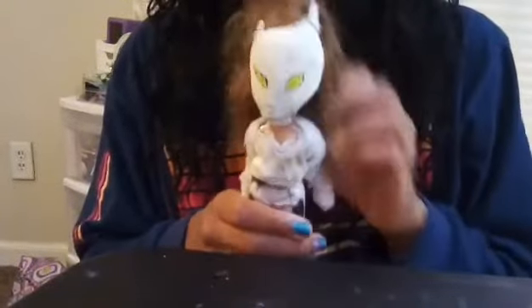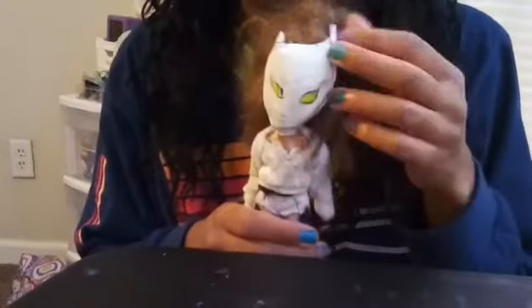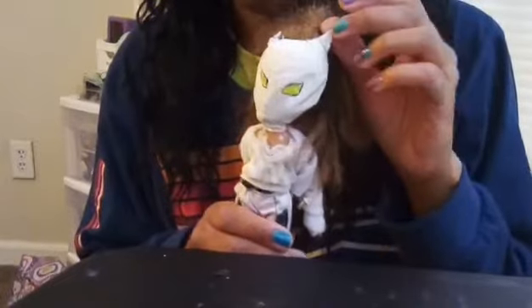This is White Tiger. I made her out of an old Bratz Yasmin doll. Her mask is made out of a balloon and I painted her eyes on. I made her some craft foam ears, and her outfit is some old Barbie clothes.